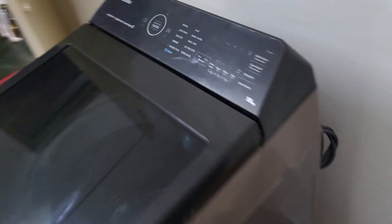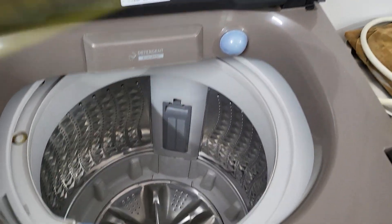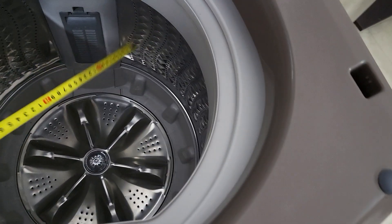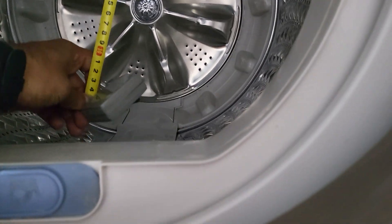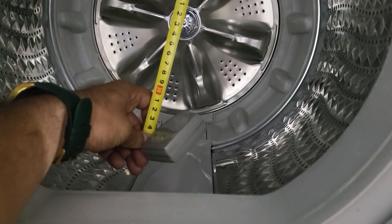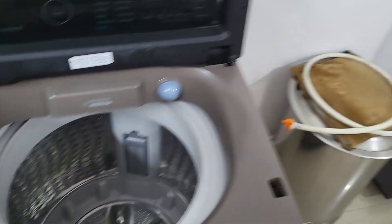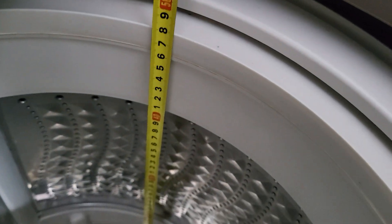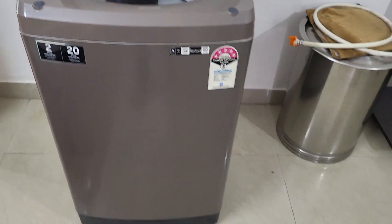This Samsung is also an inverter washing machine with Wi-Fi, 10kg capacity. Looking at the top size, it looks so small to me. Let me measure it — it's about 40 centimeters for the width as well. So the top size is actually the same at 40 by 40.